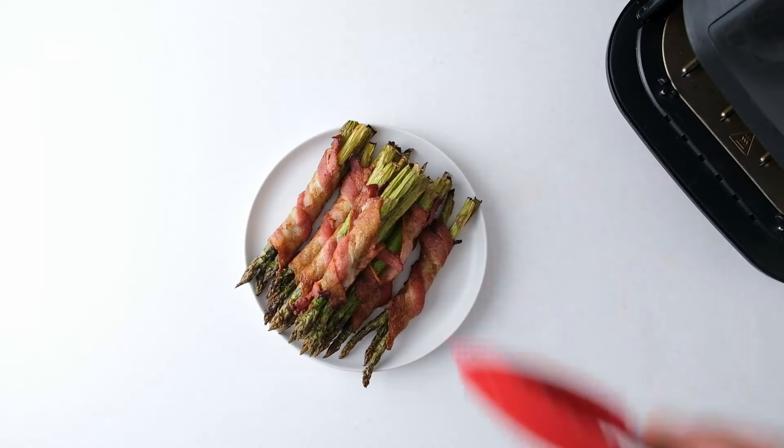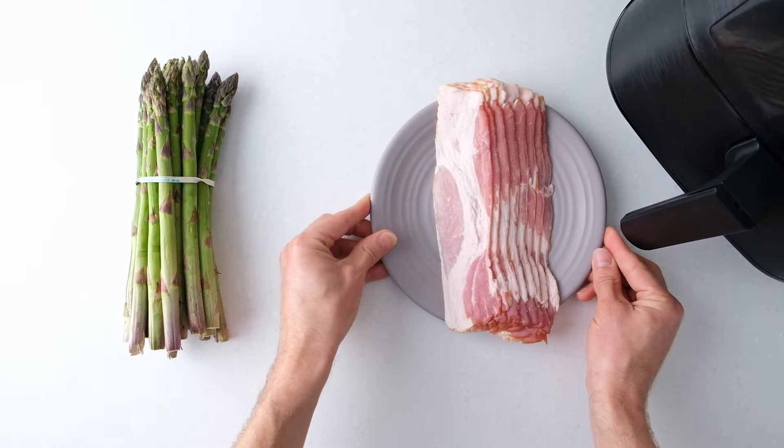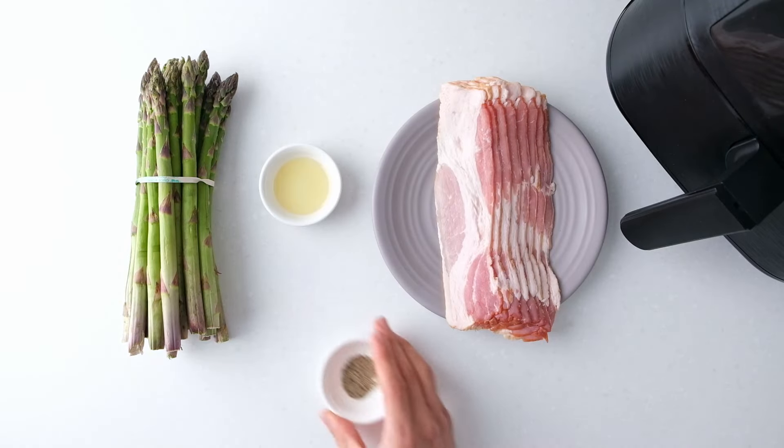Here's everything you'll need: about 24 asparagus spears, 8 bacon slices, oil, and pepper.